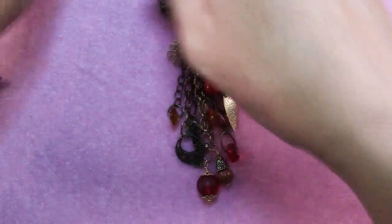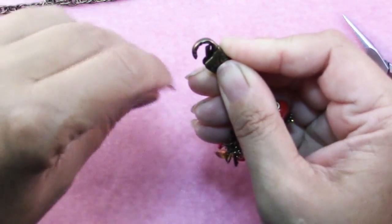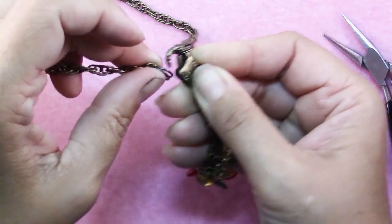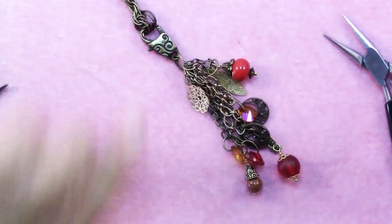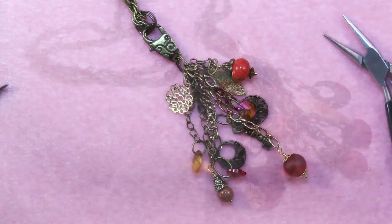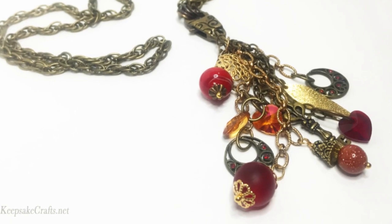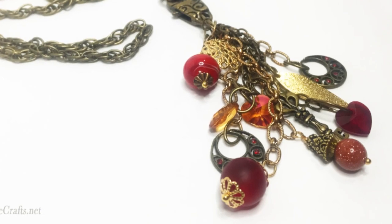Isn't that cool? Now the last thing to do is use your clasp and attach it to your chain. I have two jump rings on each end here — I like the kind of beefy look of that. And there you go — a fun way to use up a lot of different beads and bits and pieces into a really cool necklace. Here's another look at the necklace we made today. I love designs like this where you can use a variety of shades of one color because it gives it such a rich look.